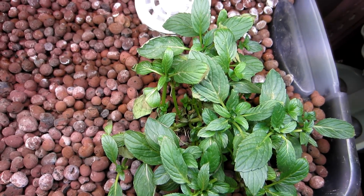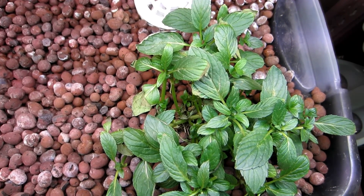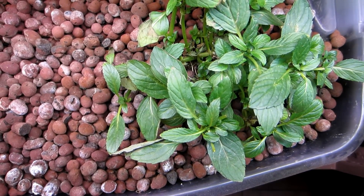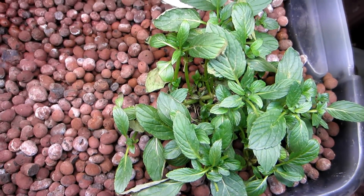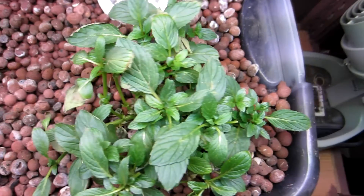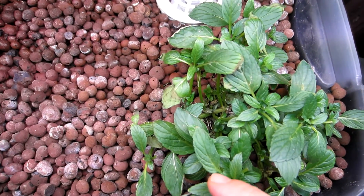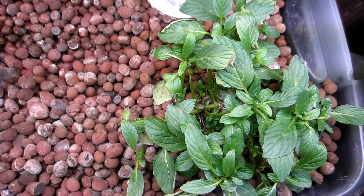Here's a close-up of the peppermint. I just made that little cut on about seven leaves to put in my water. You can see a whole bunch of new growth happening right here and right here. It's staying pretty healthy.